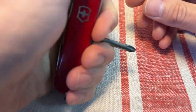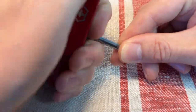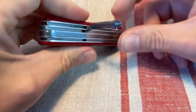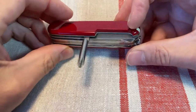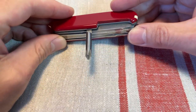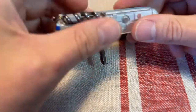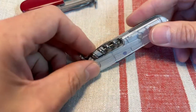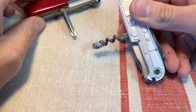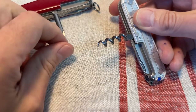In corners and stuff, you're going to struggle. Also, you still can't put that much torque and power into using these because you'll bend the liners out of alignment. So while a lot of people do prefer the Phillips driver over the corkscrew, on, say, the Spartan here, you get the corkscrew instead of the Phillips driver. Me, I generally prefer having the corkscrew.